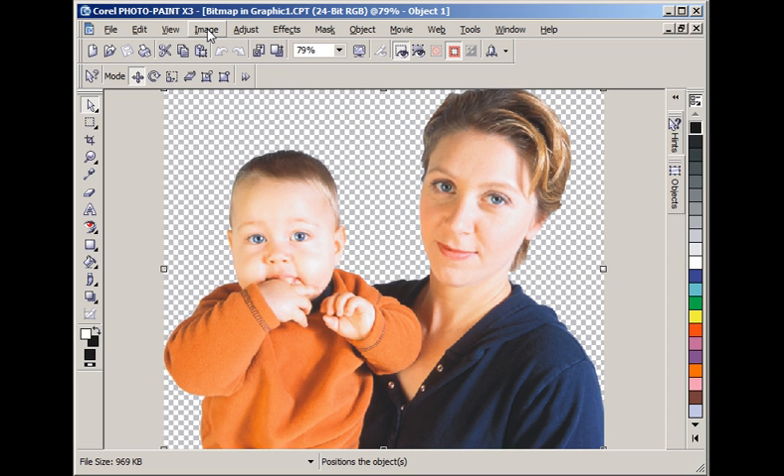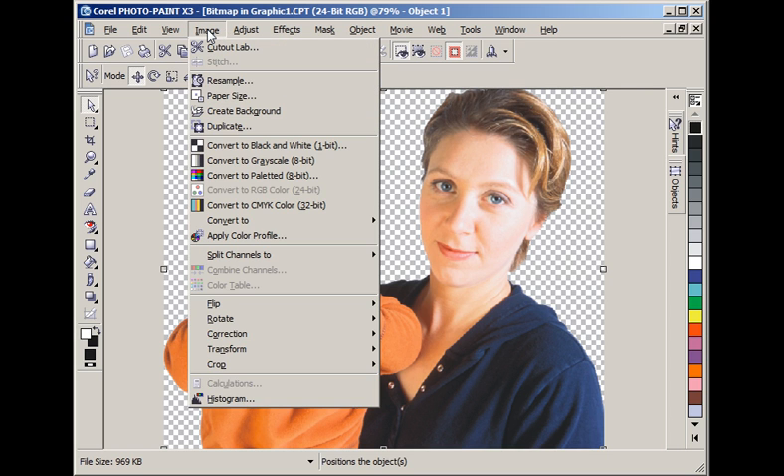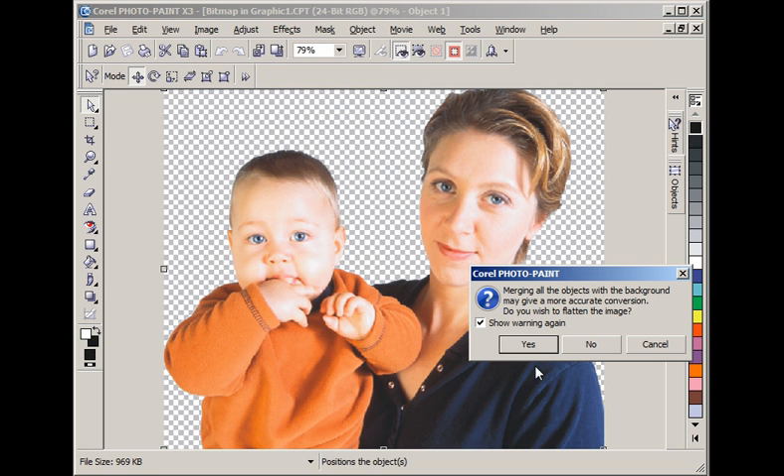We convert to black and white by going to Image. In Corel Photo Paint X3 there is a top-level menu item for 'Convert to Black and White' — in previous versions you go to Mode and select convert black and white. I click on Convert to Black and White. A warning comes up recommending we merge all objects with the background and flatten it first. I normally do that, so I tell it yes.